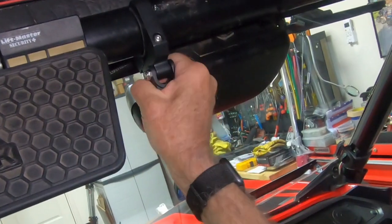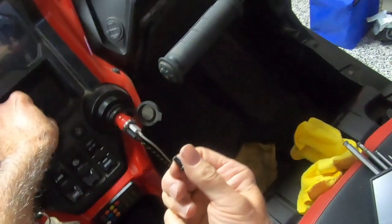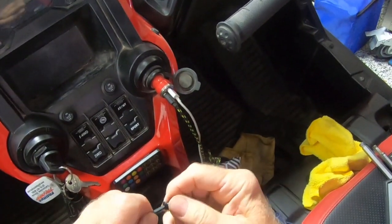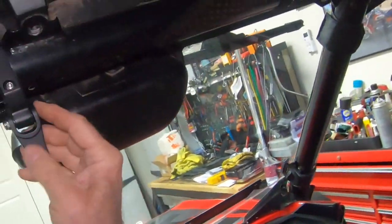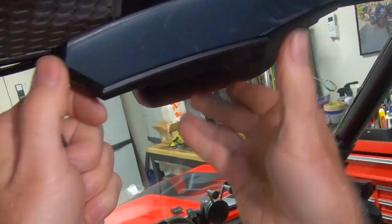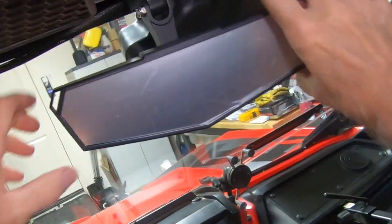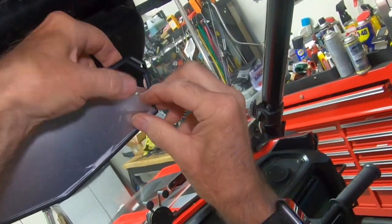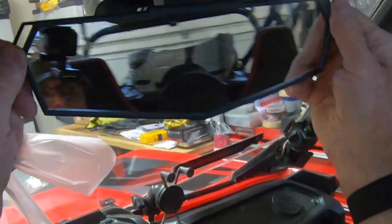That is quite firm. This is also adjustable here. I'll go ahead and thread this onto the mirror. Okay, and there it is. Take off the film, and there's the finished product right there.